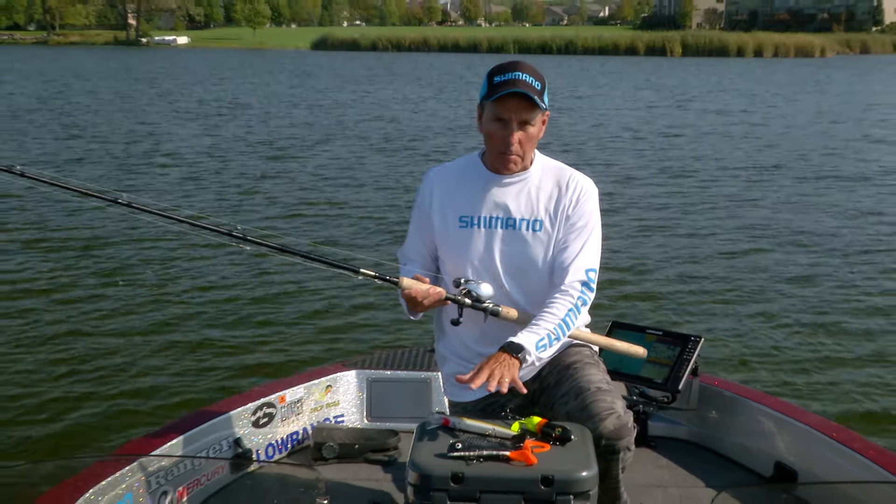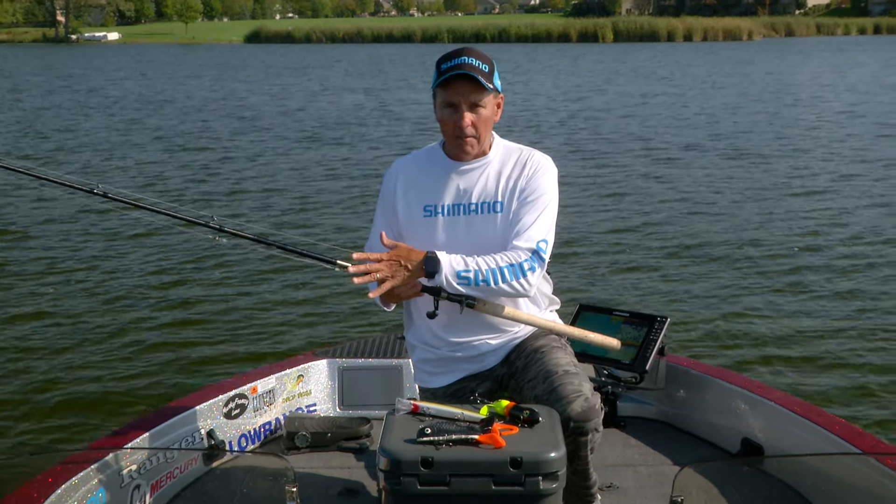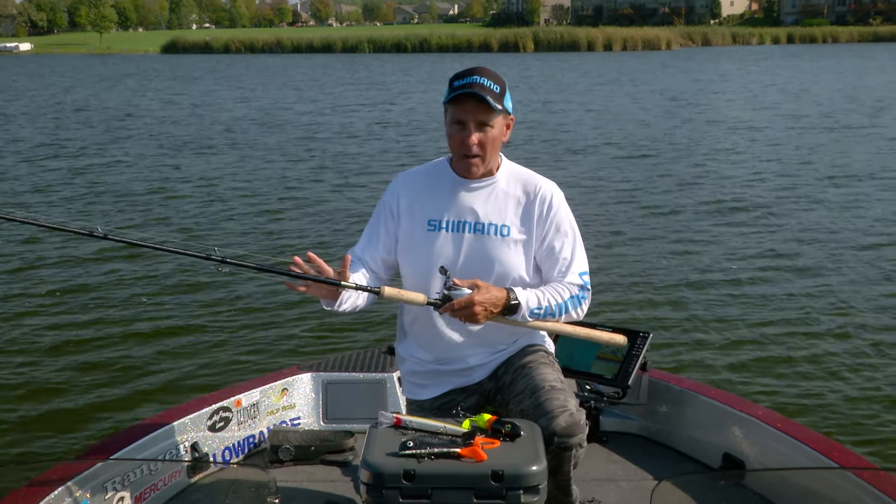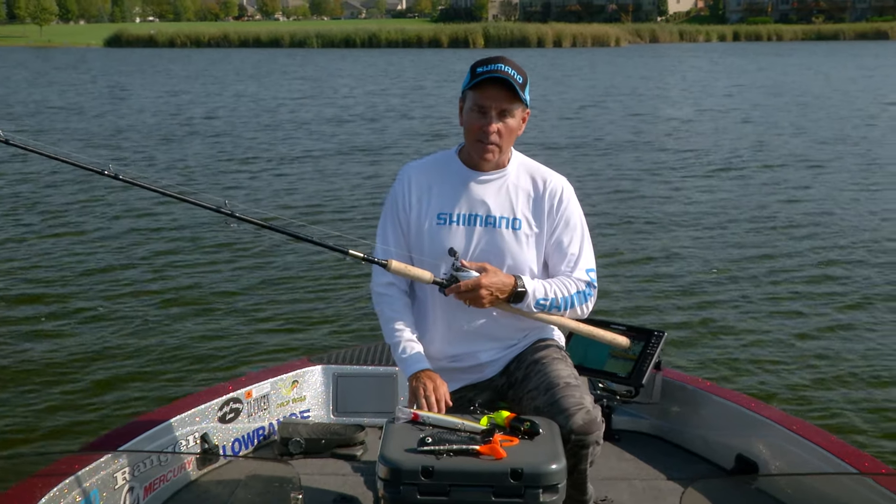Any of these larger baits is what the nine-foot, extra-heavy Shimano Skix is designed for. It's a big bait rod, fishing big lures, and catching big fish.